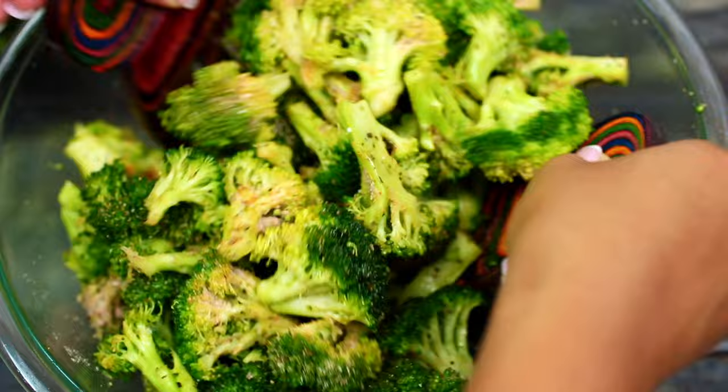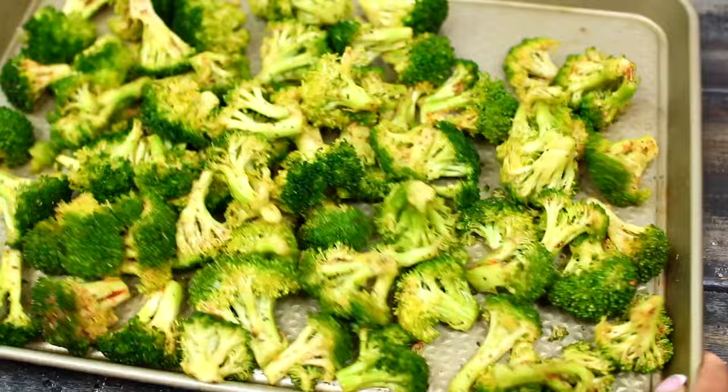Next, grab a large baking sheet and grease it very well with nonstick spray, then transfer the broccoli onto it. Arrange the broccoli in a single layer — make sure they're not sitting on top of each other.